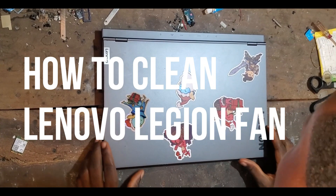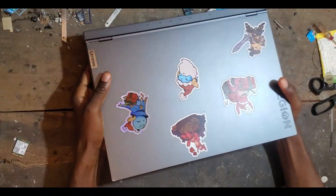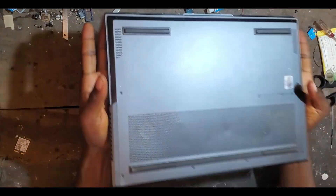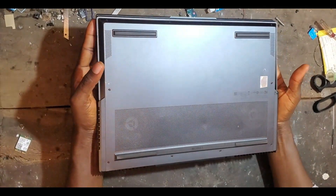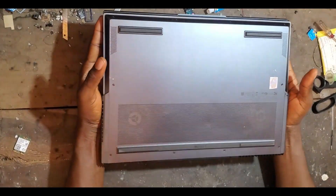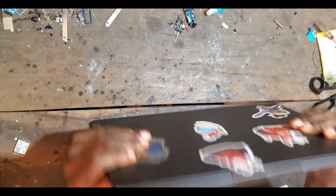We have this Lenovo Legion PC — it's heavy. The owner complained that under workload the PC heats up like crazy, and it was not acting like that before. What I'm going to do now is have it serviced. I can see signs of dust here, so let's see.